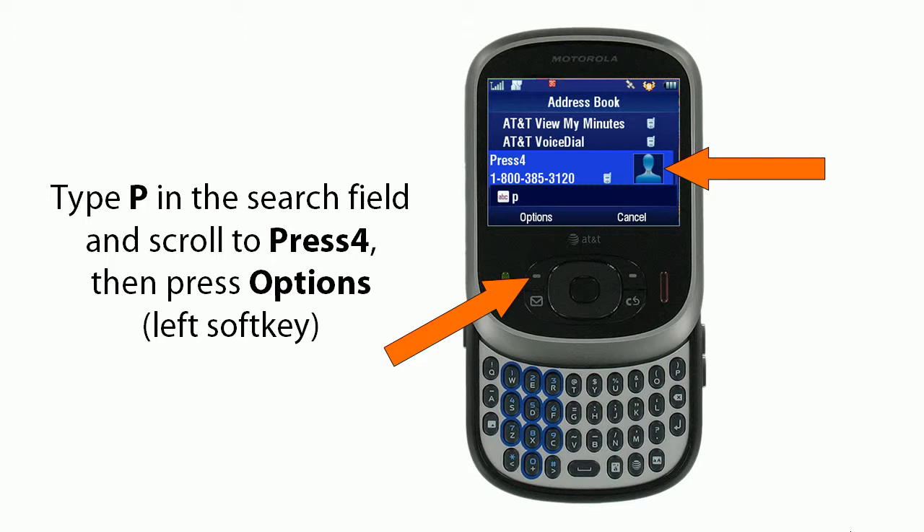You'll type P in the Search field, then scroll to Press 4, then press Options using the left soft key.